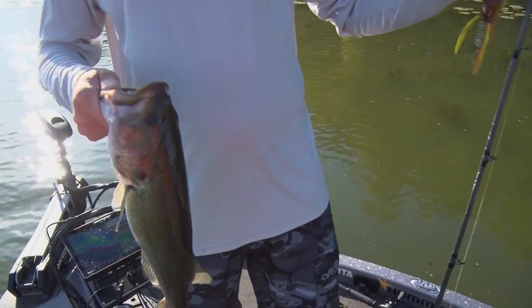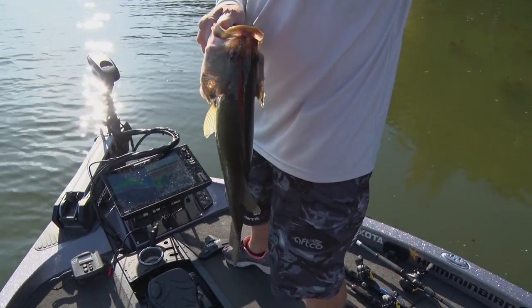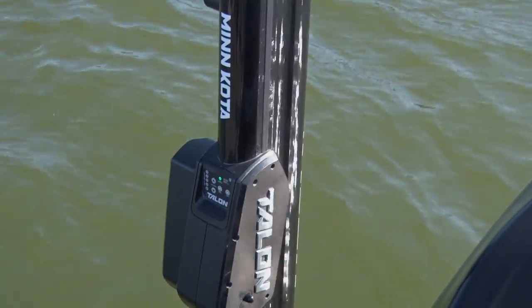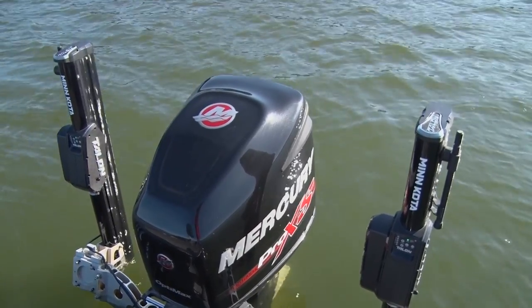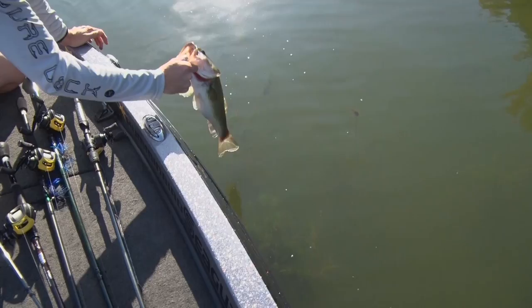As soon as I got that bite, I quickly went down and double-tapped my tail and foot switch. That way my boat will stay in position, because where I just caught this fish, there could be a nice group of these that I want to make repetitive casts to. When you're fishing shallow water cover, you don't want to blow by that cover. So as soon as you hook up or if you have a strike, put your talons down, stay in that spot, and that way you can get a couple more of these.